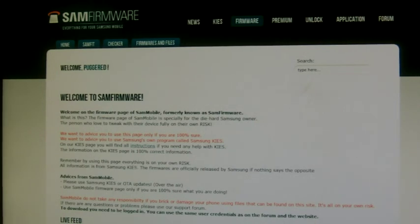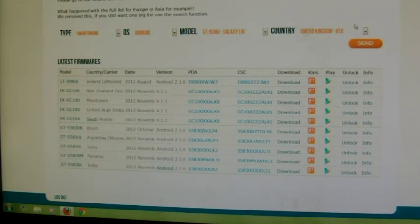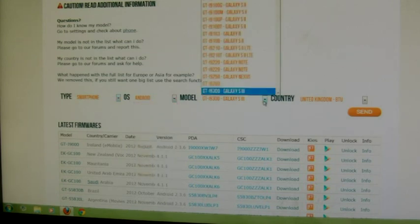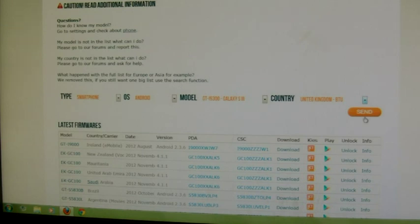The first thing you want to do is go to sammobile.com and download the latest firmware for your phone. Once you're there, if you haven't registered you'll need to register beforehand. Click on the Firmware and Files tab and from there you'll see roughly halfway down the page this section here. Click on type: Smartphone, operating system: Android, model: Galaxy S3, and finally select your country and click on that. Once you've done that just click Send.